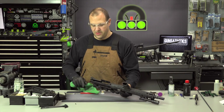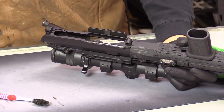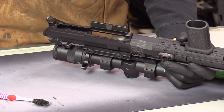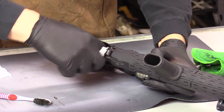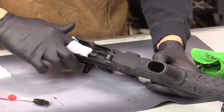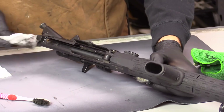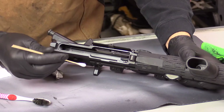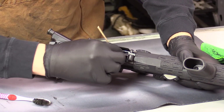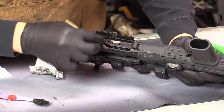As far as the upper — same thing. First things first, I'm just going to take a small little rag or patch and wipe out the upper. Again, try to get as much gunk and crud out of there before we go spraying — I don't need to make a bunch of mud. You can also take a swab and get the cam pin recess and some of the areas down by the gas tube.